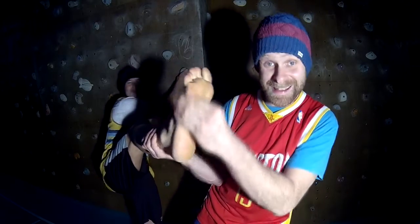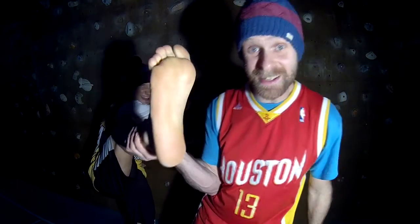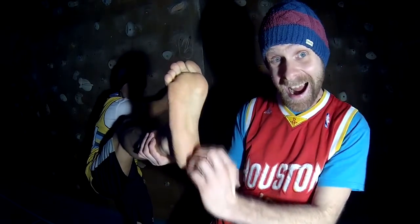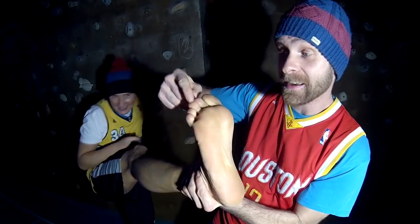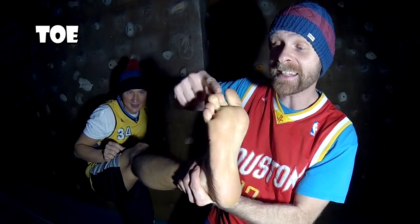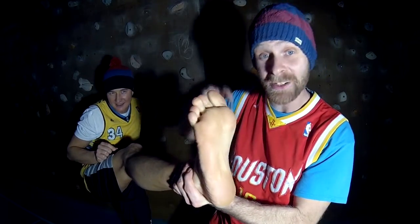And this is the sole of the foot. Stop the tickling. And this is a toe. And these are toes.